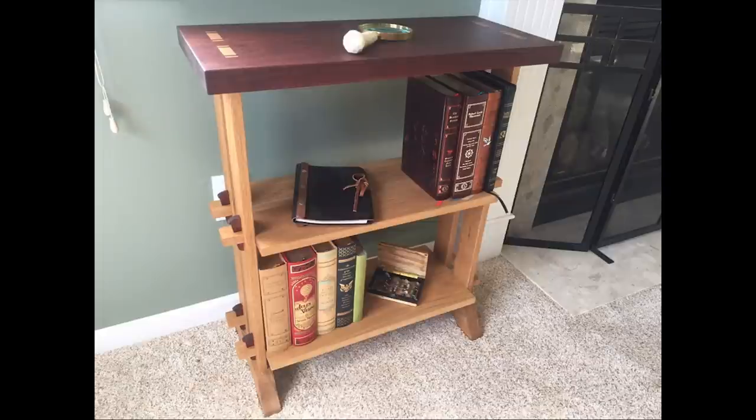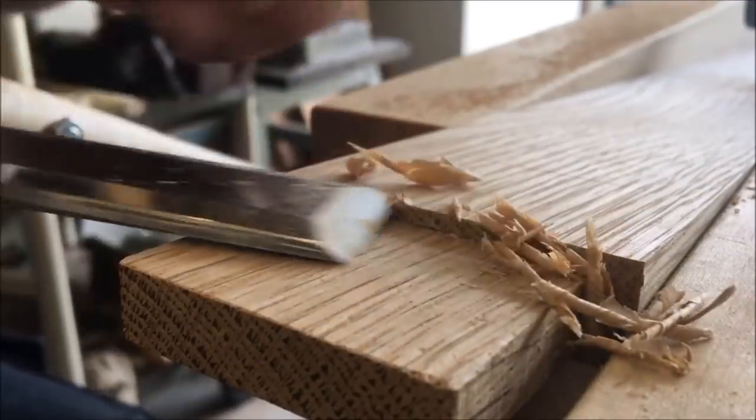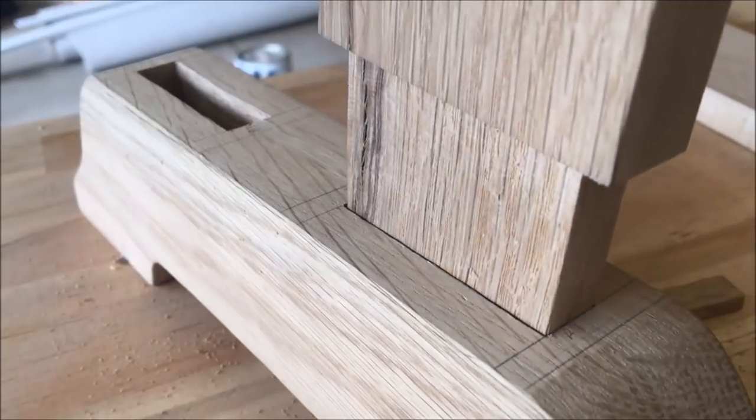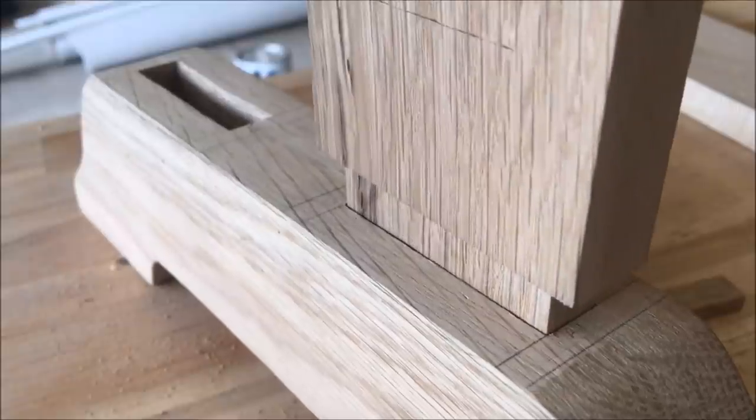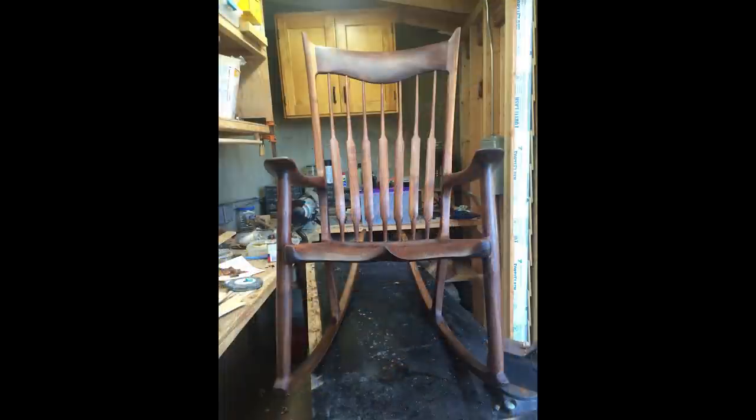Next is a bookshelf by Chris. This bookshelf features drawbored mortise and tenons, tusked mortise and tenons, and wedged mortise and tenons. It's made from jarrah and white oak. Chris has a video over on his YouTube channel of making this bookshelf, so be sure to check that out. Last this week is a Maloof-inspired rocker by Nathan. Nathan is 17 years old and he built this Maloof rocker in his small backyard workshop for his senior project in school.